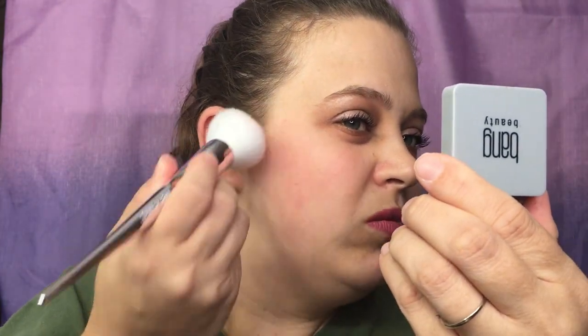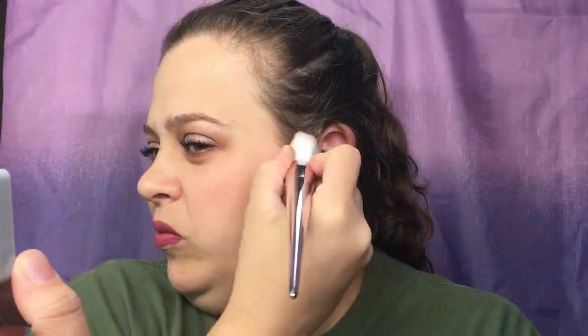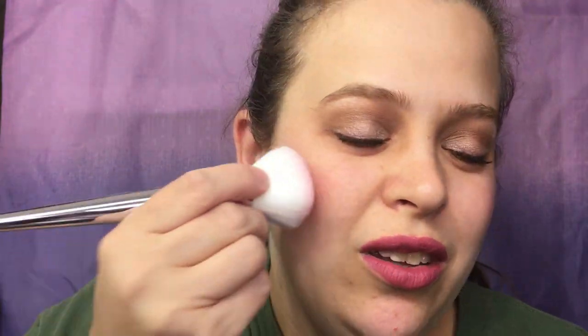I don't have any blush on at the moment so let's go ahead and try this on. Let's wish me luck! Well, it's definitely subtle but it seems to be buildable. The shimmer isn't really showing up much on the cheek, which is actually a good thing because I'm not really a shimmer blush kind of girl.